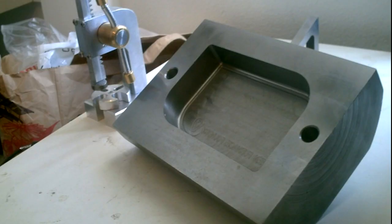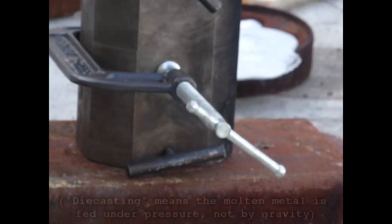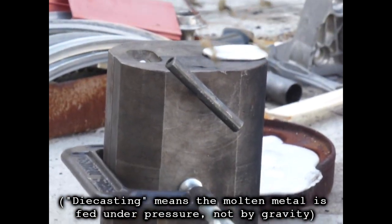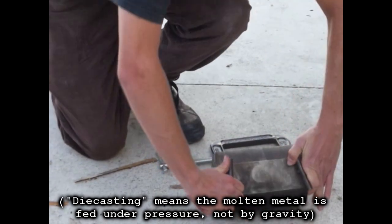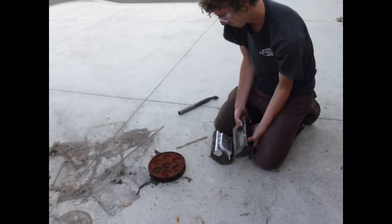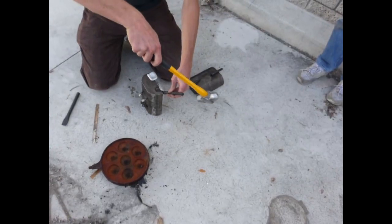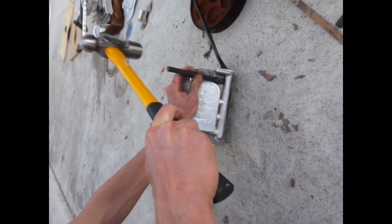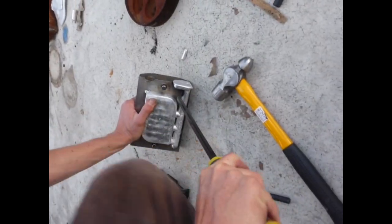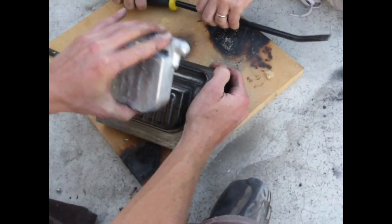I made this die casting mold back in community college for a soap dish — this was the final project for the tooling class. I didn't know this at the time, but it's actually considered a permanent mold, not a die casting mold. We cast it and it was an absolute atrocity trying to get the soap dish out — ended up damaging the mold and messing up all my ejector pins. A lot of chiseling later, we did manage to get the mold apart and the soap dish out.